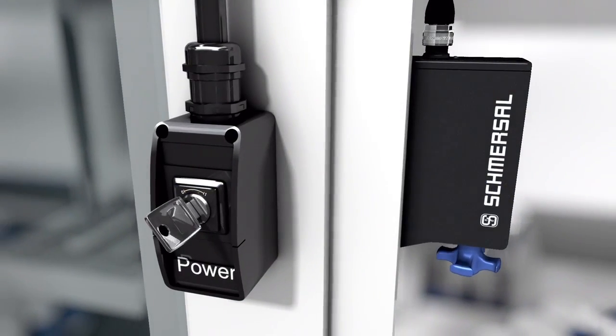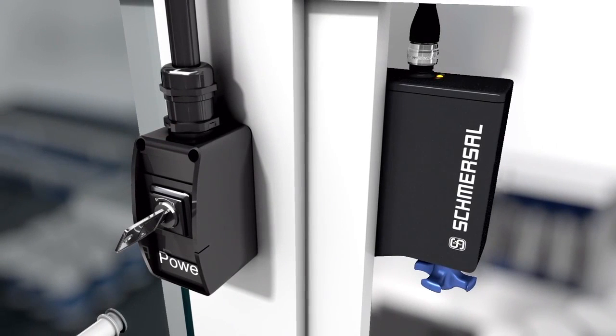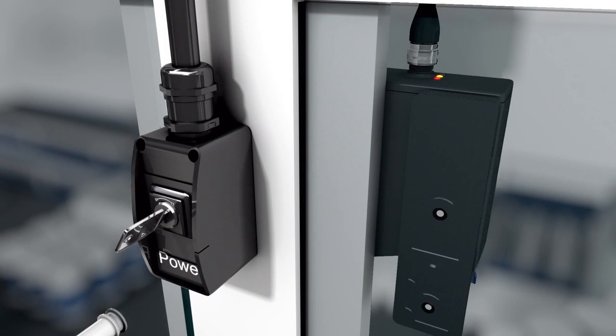Standard coded AZM300 devices are operational in their factory delivery state. Individually coded safety locking devices and actuators are simply taught. First, switch off the safety locking device, then reapply the voltage and move the actuator to the detection area.